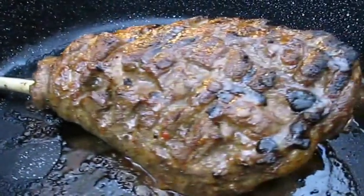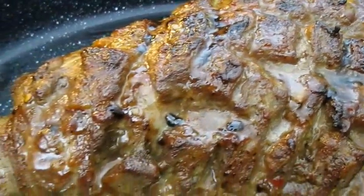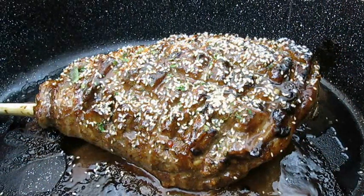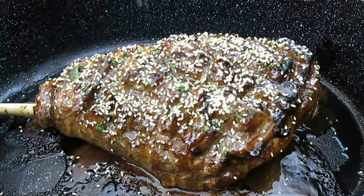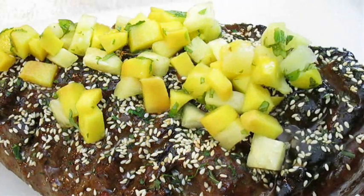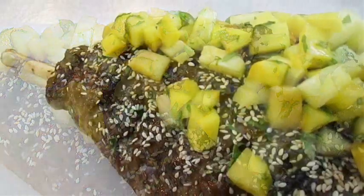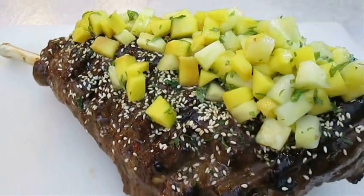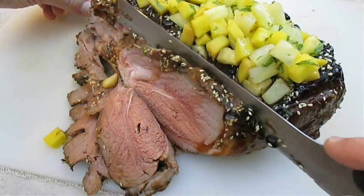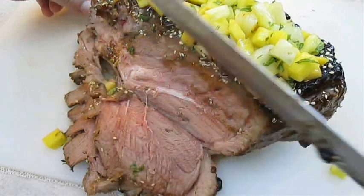And here's what you end up with. Perfection. Now just hit it with the toasted mint and sesame seeds, then top it with mango and pineapple. And there you have it — leg of lamb with sweet chili glaze, right here in the Poor Man's Gourmet Kitchen. Thank you for watching, and be sure to stop by PoorMansGourmetKitchen.com for more recipes and exact ingredients.